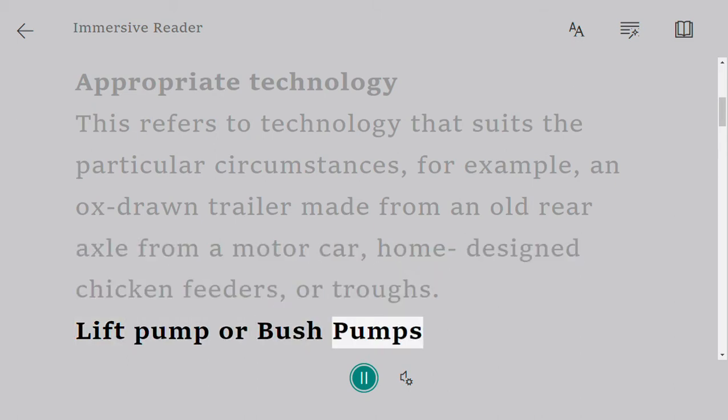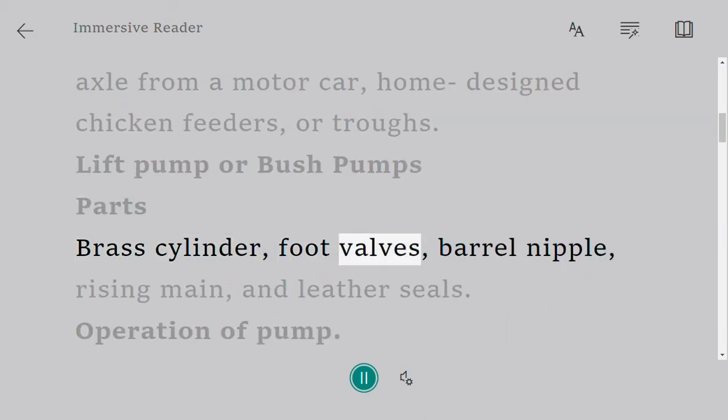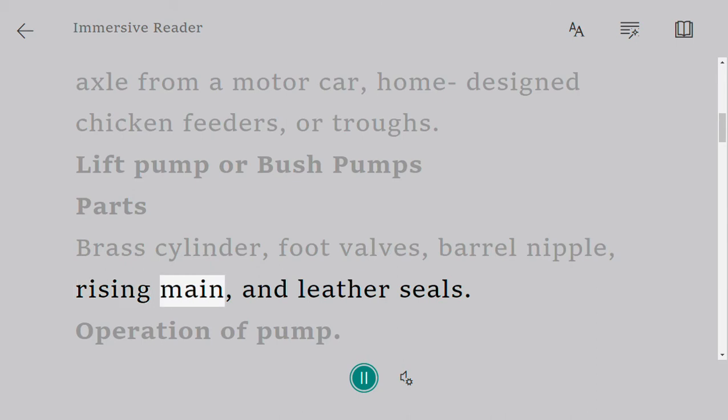Lift pump or bush pumps. Parts: brass cylinder, foot valves, barrel nipple, rising main, and leather seals.